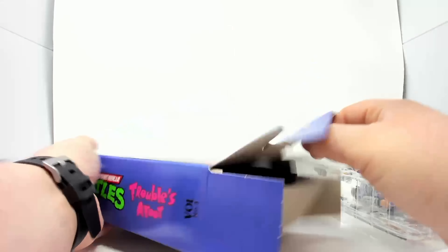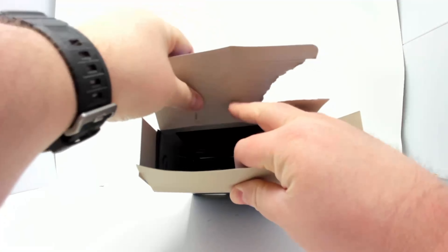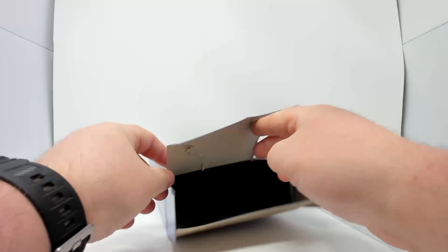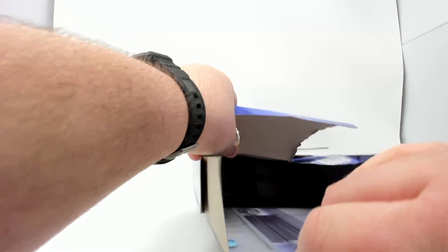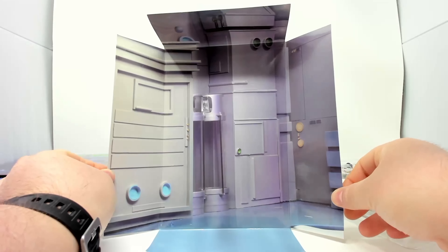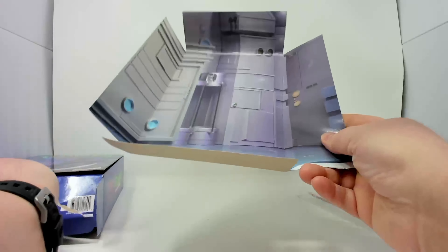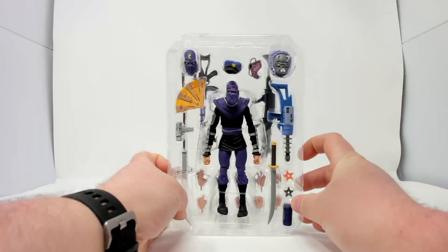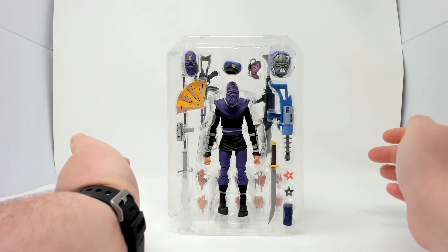I'm just destroying this. There we go — that has been pulled out. The insert will not pull... there we go. The insert is now out. The box is empty. The insert looks like some technology, Technodrome background. It's cool. Too bad I don't keep them.